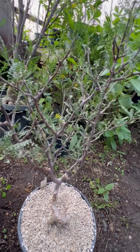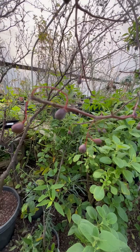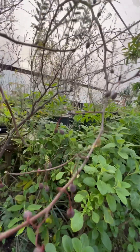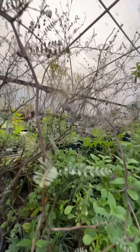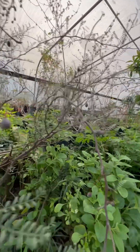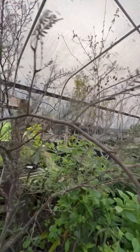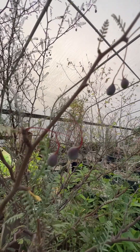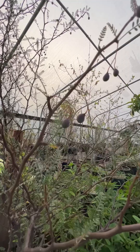The flowers become these single-seeded drupes which you see here, and they can maintain themselves on the tree for a long period of time before they finally dehisce — open up the skin and show the seed. Once that happens, the seed should be harvested immediately and planted as soon as possible.